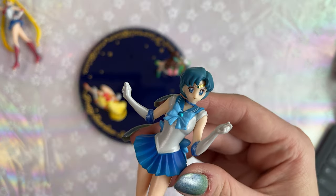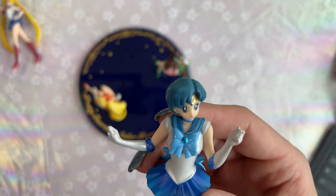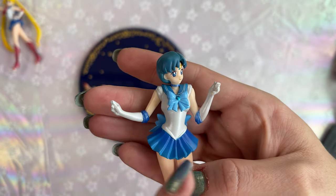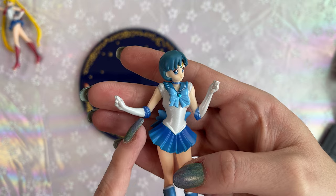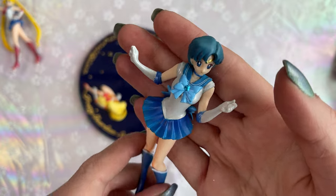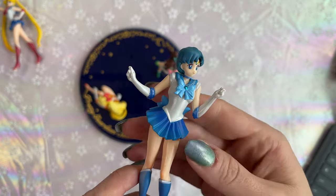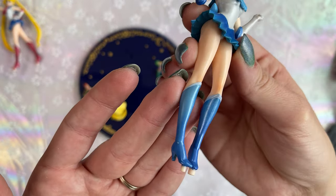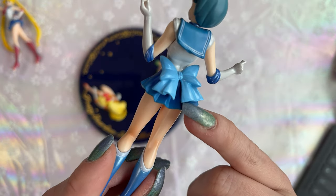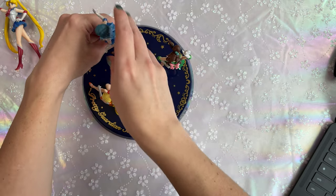Let's do Sailor Mercury. Her face looks adorable — she looks good too. I'm definitely happy with her as well. Look at that pearlescent paint — it looks really good on her gloves, although that glove looks a little bit darker than this one. That looks like a darker blue than this blue, and I don't know why that is — it's not the light because I have even light on both sides. Her boots look really nice. Any scuffs? Not really — just a little bit of a paint defect at the bottom, but nothing major. Yeah, she looks good.